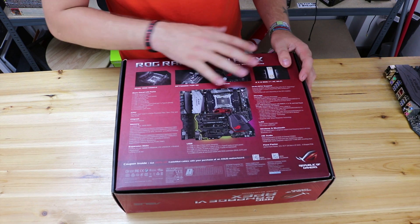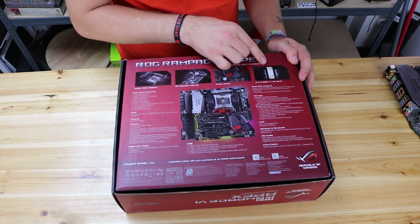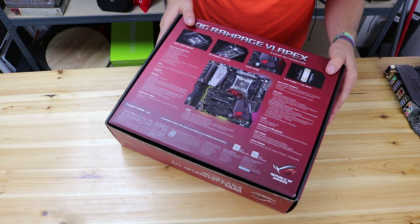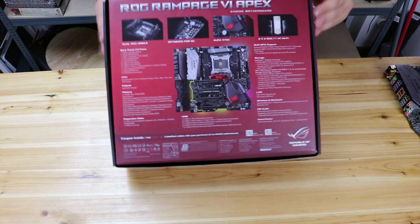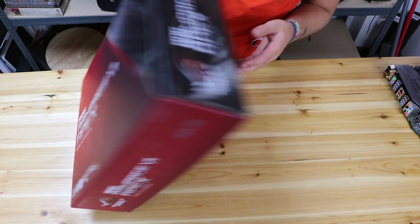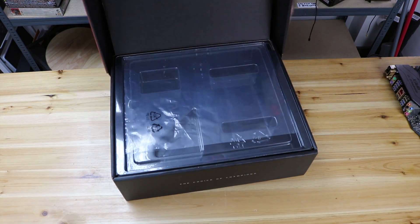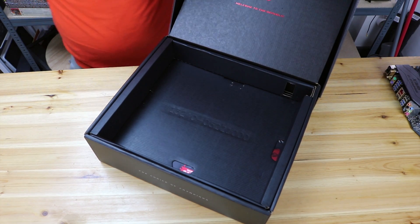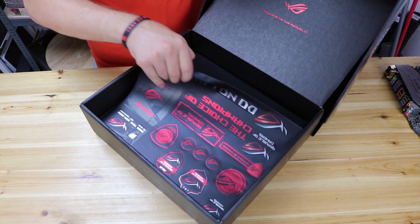Aura Sync lighting — we will be looking at this board in full and plugging in Aura Sync lighting to see how it looks. There's also mention of 2x2 802.11 Wi-Fi on the back. Now let's open the box. As I said, that's where your motherboard would be — we took it out because we couldn't help playing with it. That's also where we get our testing done.